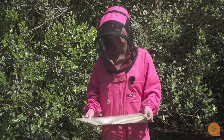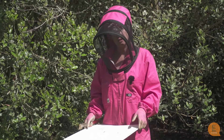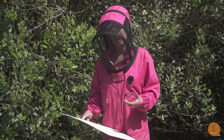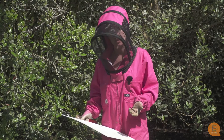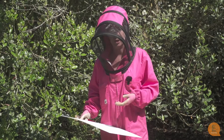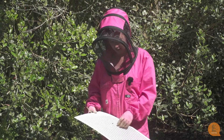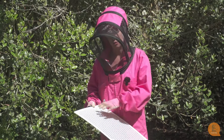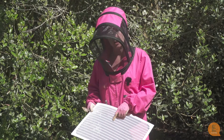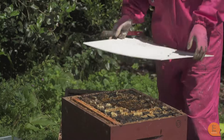A good thing to use is a queen excluder. Putting the queen excluder on underneath the honey supers stops the queen from going up into the honey supers. If she goes up there she could possibly lay eggs, and then you'd have eggs and larvae in your honey box, which makes it a lot more difficult to extract the honey. This is one version — a plastic excluder. You can also get ones with wooden edges and metal slats. These are specially designed spaces that worker bees can go through but not the queen. It just fits on top of the hive.